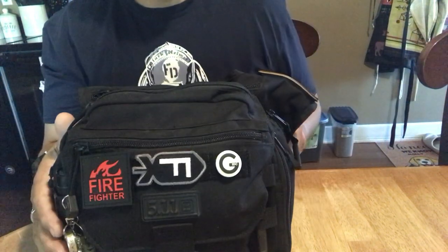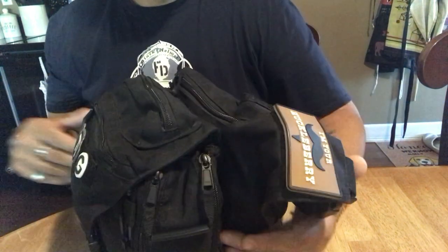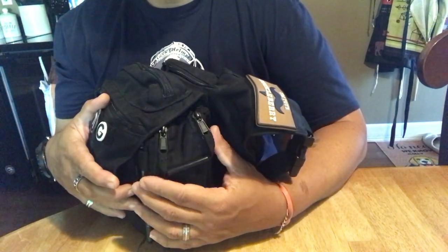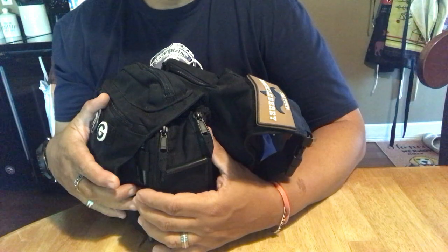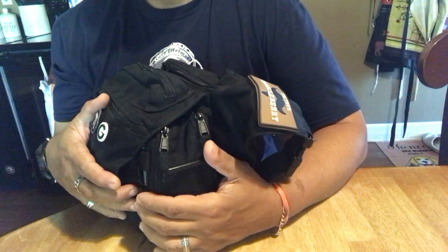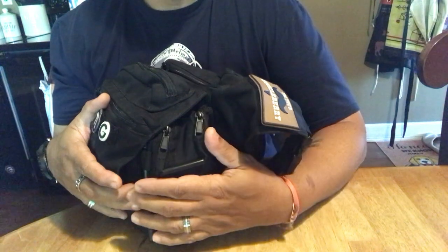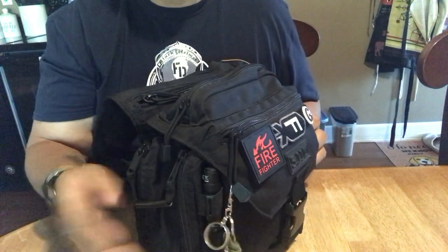It's a 511 Push Pack, 6-liter. It does have two extendable pockets — you can put water bottles in here if you wanted to. I don't; I use it for gear. A did ask me if it would fit a 32-ounce Nalgene in, and I have a few so I did put one in here. It does fit, so there's one on either side.